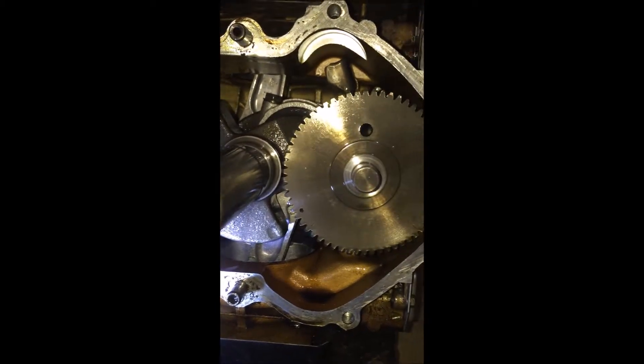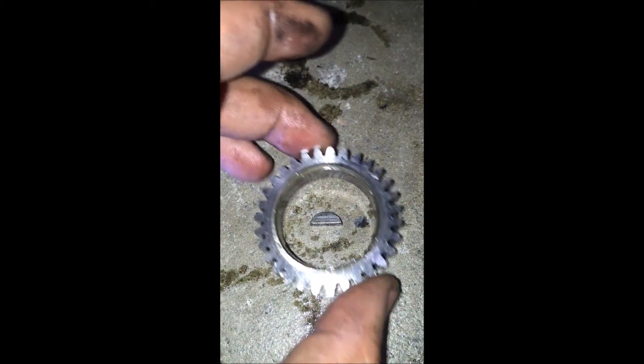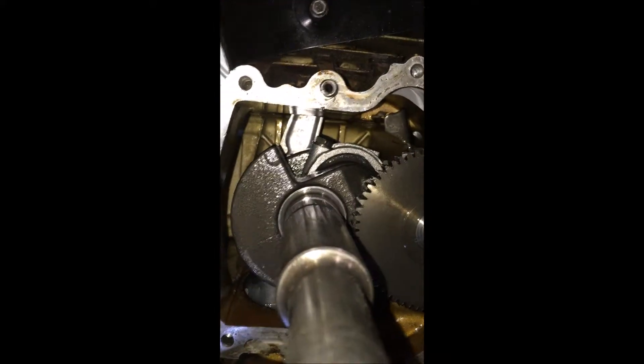I noticed that dot on that gear and then the other small gear that goes there — somebody was saying the timing might be off. So now I need to align those. It actually fell off as I was taking it off, so I'm not sure if it was aligned or not. That little key fell off as well. It looks to be okay though — I just need to line those dots up when I put this back together.